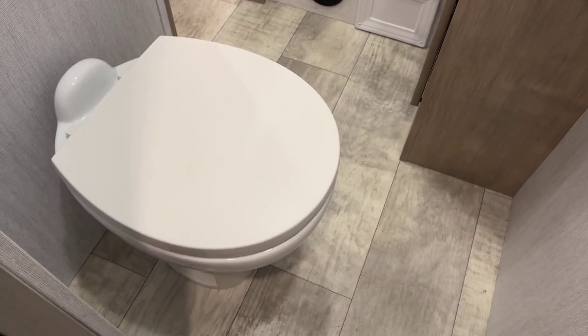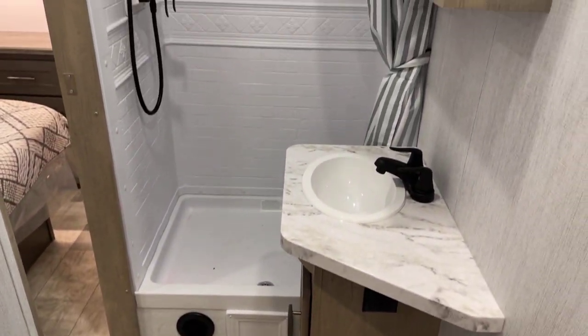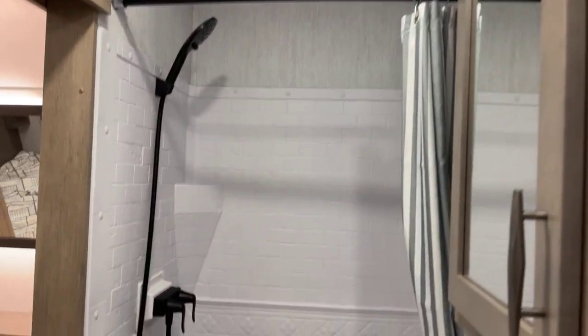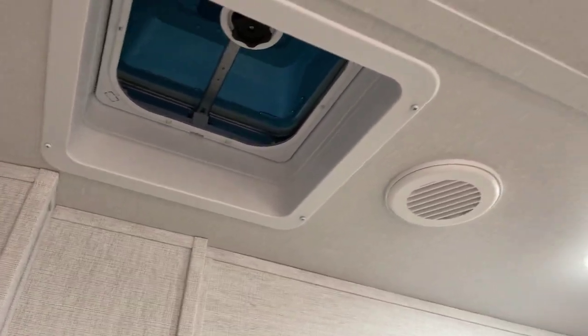Everyone's favorite room — the hangout. That's going to be your marine grade foot flush stool — China porcelain, by the way. There's the lavatory and medicine cabinet up above. The dual-form shower goes all the way up with a skylight, plus a vent in the shower. And another vent over here in the bedroom.